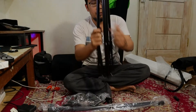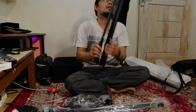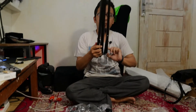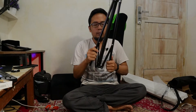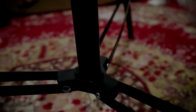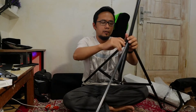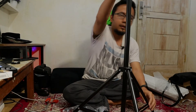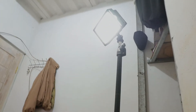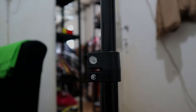Nah ini untuk bagian bawahnya. Ini untuk bagian bawahnya, sama seperti stand buat lampu. Stand kayak buat lampu seperti ini. Nah sama seperti itu, cuman ada tambahannya.